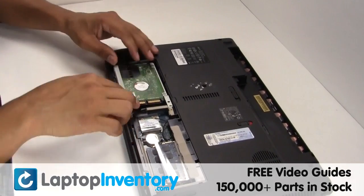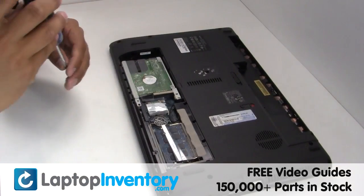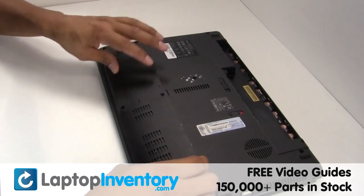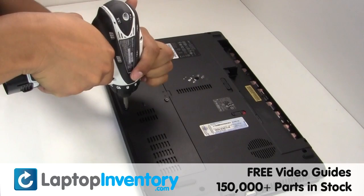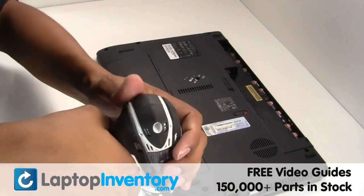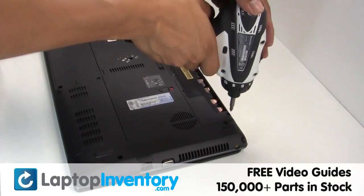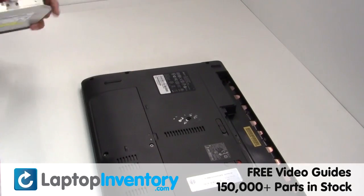Slide the hard drive back in the laptop. Secure the screws. Place the optical drive back in.